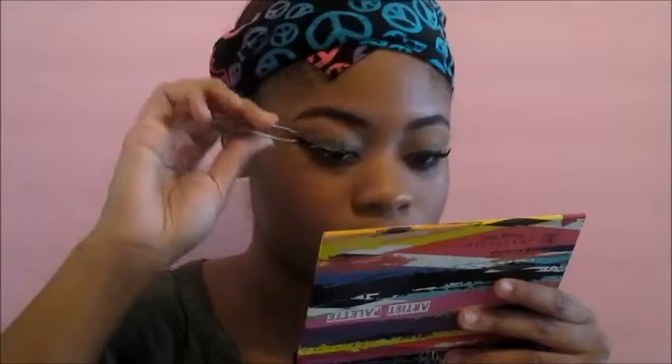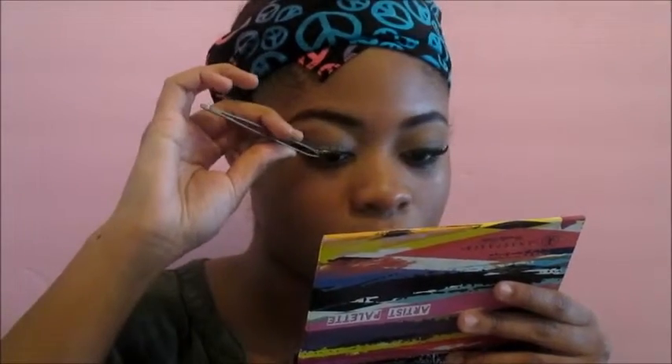I wanted to show you guys a little trick I learned for putting lashes on. You know I use Duo glue, and if you use it too, you know how messy it can be - so annoying. What I do is put it on the end of a brush and then apply it onto my lashes so I don't make a mess.